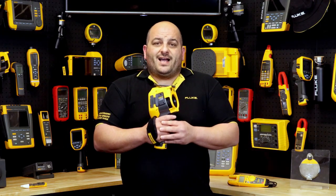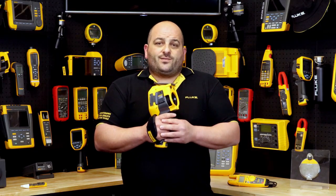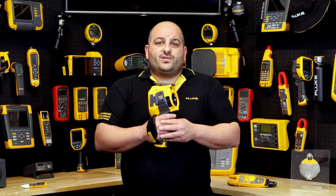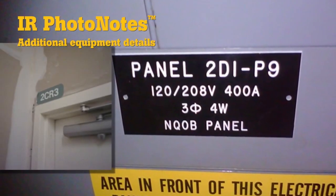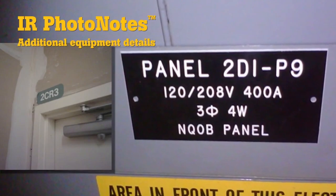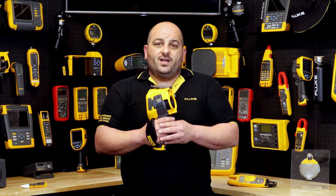Keeping you focused on the task at hand, your camera should never leave your hand. That's why Fluke has kept the thermographer front of mind to reduce the need to take written notes in the field, with its IR PhotoNotes and voice annotations features. Take up to five extra digital photos to accompany your thermal image.